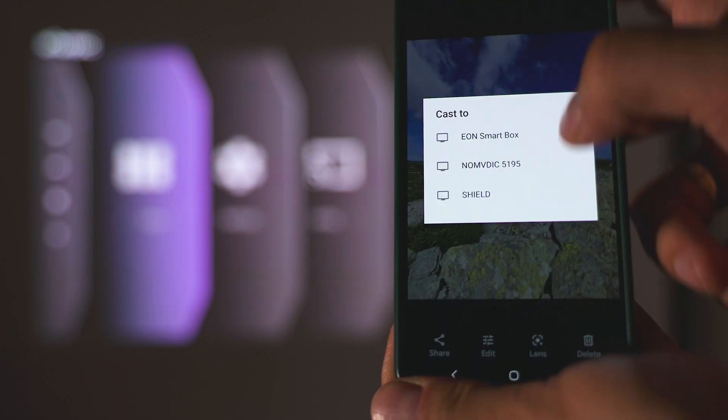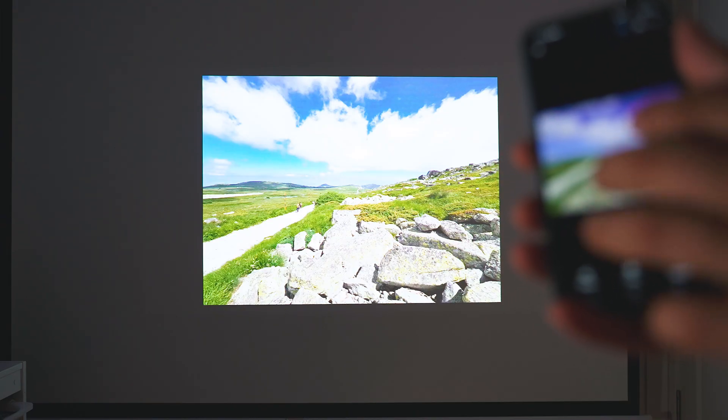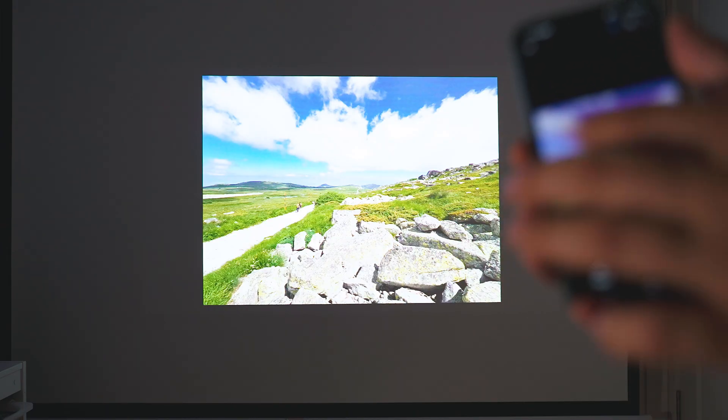Among the other extras, there's a Chromecast function built in, as well as a way to cast from iPhones, so regardless of your smartphone's operating system you're all set to quickly project content from your device wirelessly.